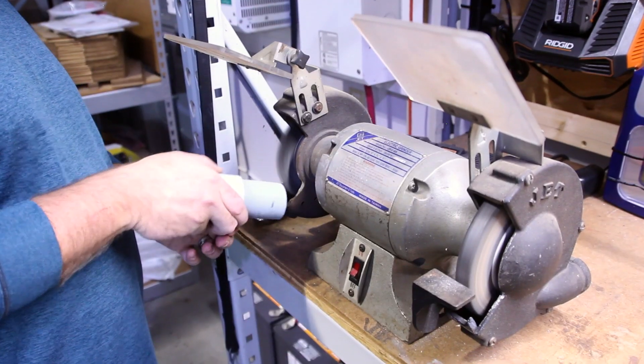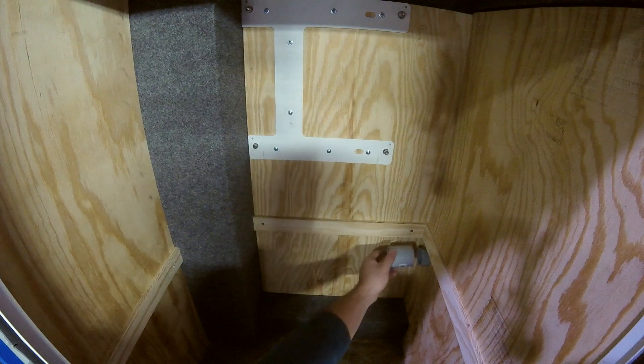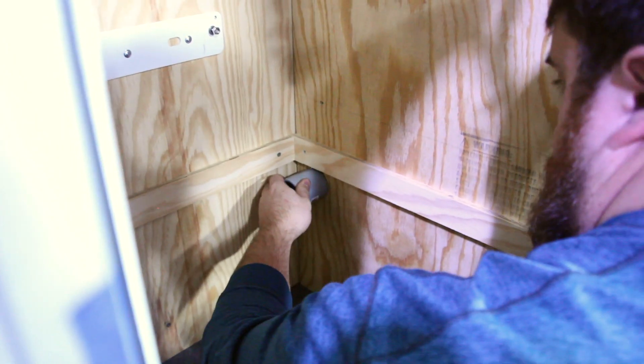We are going to fit the PVC pipe into the hole, cut it, finish it up, and then glue it, and then we'll be able to run the wires through the conduit.